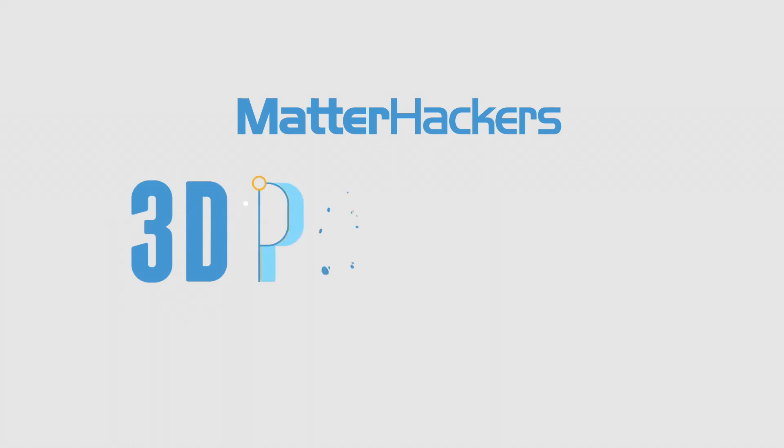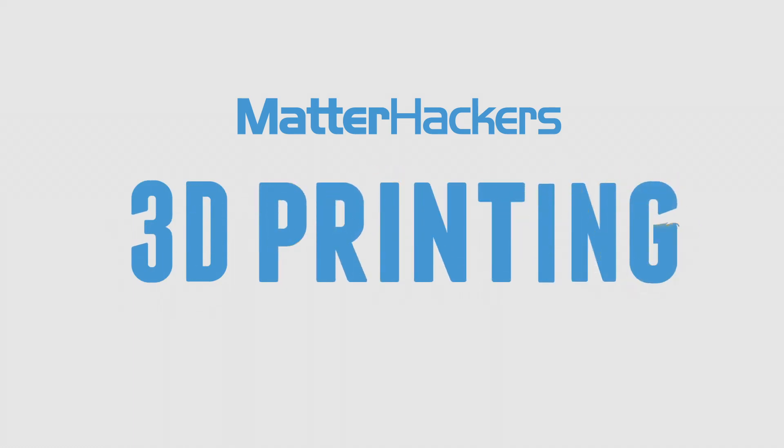Hey, I'm Dave, and this is an overview of Dual Extrusion 3D Printing. Dual Extrusion really is the future of desktop 3D printing. You've probably heard a lot about it. But what is Dual Extrusion?